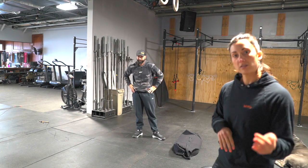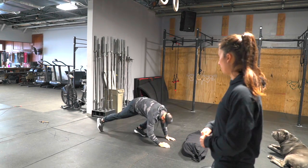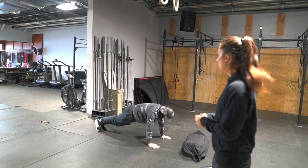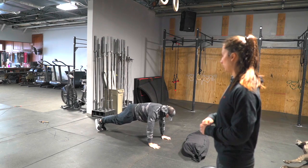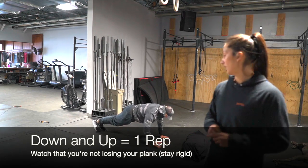Last is those plank rotations. This is a little bit of a new movement for a lot of you guys. We're going to start out in a push-up plank position. He's keeping a nice straight line, everything's engaged. From here, he's going to lower down to his elbows on his forearms, and then push back up to that plank position, rotating through that for the full 50 seconds.